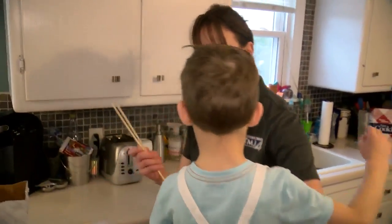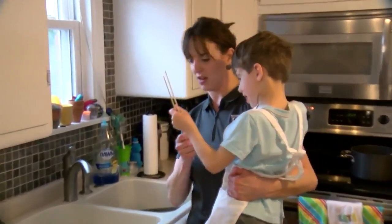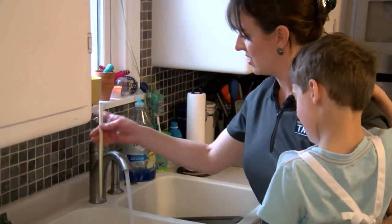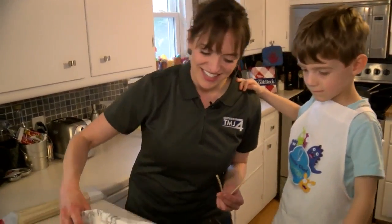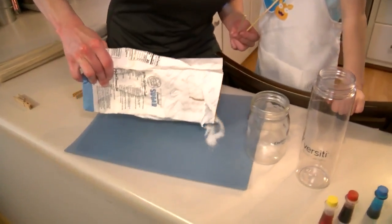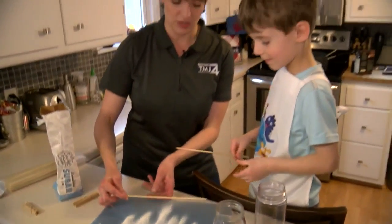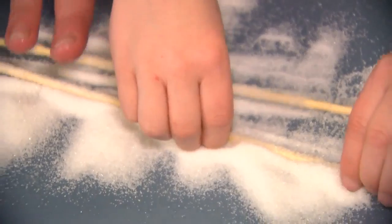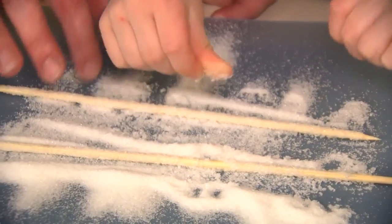While you're doing that, you can have the kids get the bamboo sticks. Get them all the way wet. Then we're going to add more sugar - put some regular sugar on a nice little cutting board or something. Now roll these in the sugar. This is how we're going to make the rock candy.